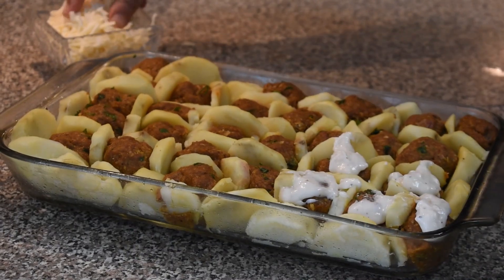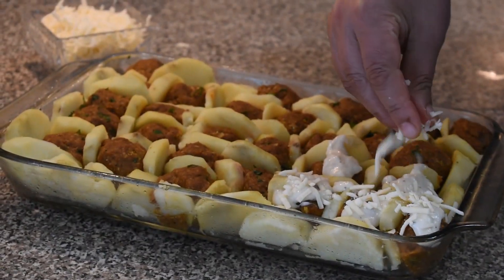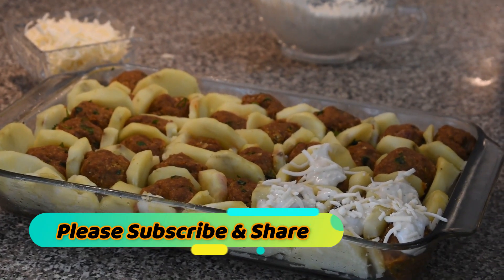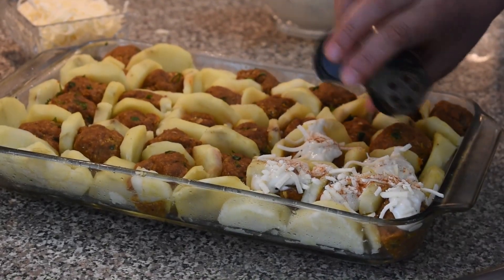After that, I'm just going to put some cheese on top, a little bit, and then add some paprika just like this.